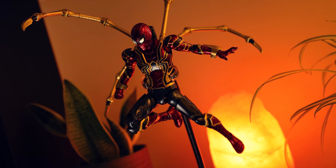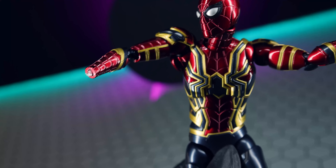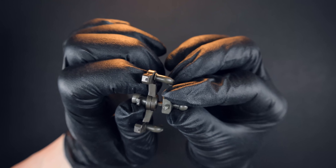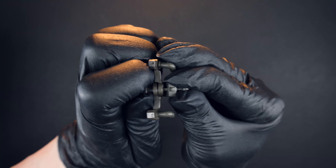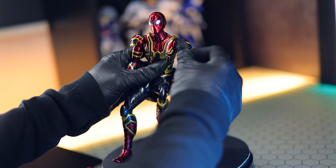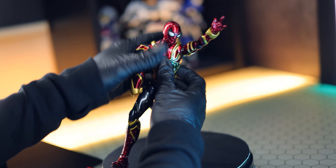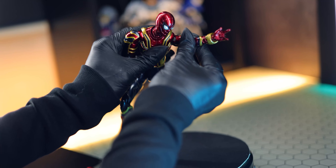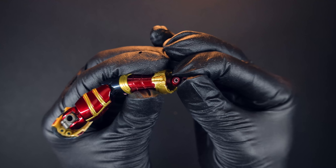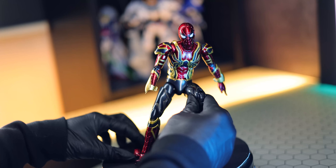It looks absolutely phenomenal, but the plastic is just ready to fall apart. That doesn't apply to every joint — there are some really tough ABS joints in the hips, core, and neck. It's just at some critical places, like the shoulders and the wrists specifically, you have tight, very weak plastic joints. Be careful. My recommendation is to file these down a little bit until all the paint is gone and they're slightly loose, so there's no chance of breaking them. I learned the hard way.